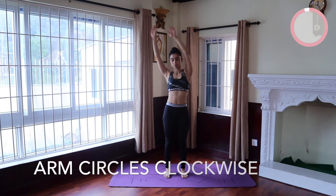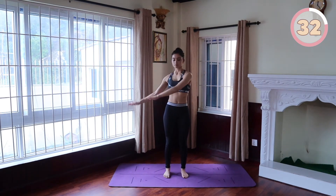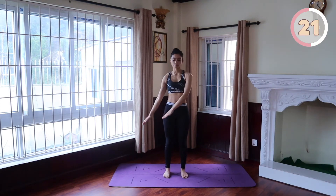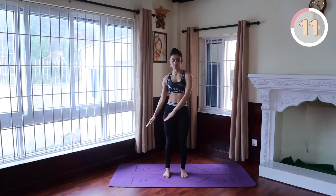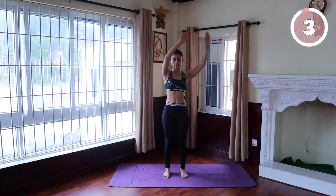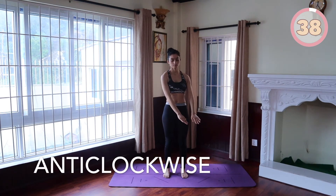Arm circles in the clockwise direction. Stand with your feet shoulder-width apart and extend your arms parallel to the floor with your palms facing up. Circle your arms in a controlled manner. Now let's switch directions so we don't lose momentum and keep the burn.